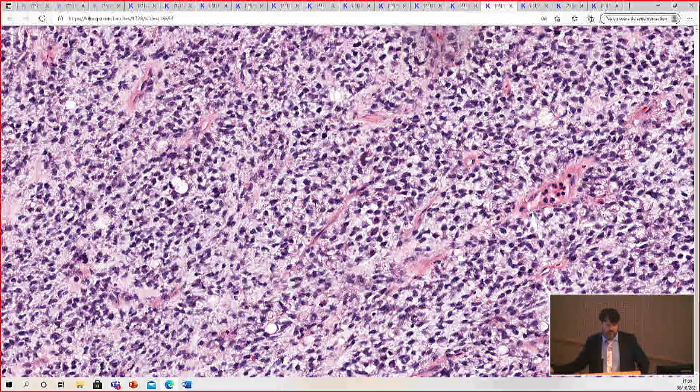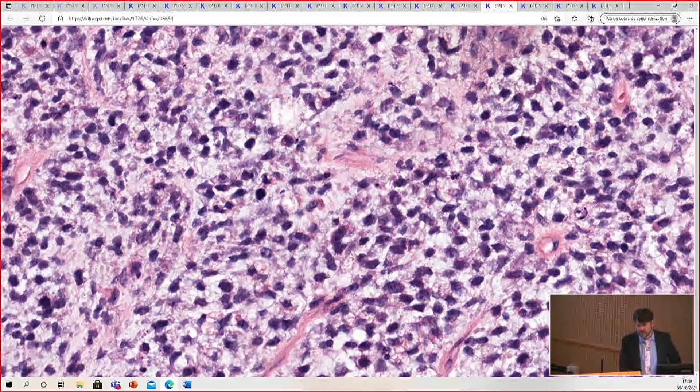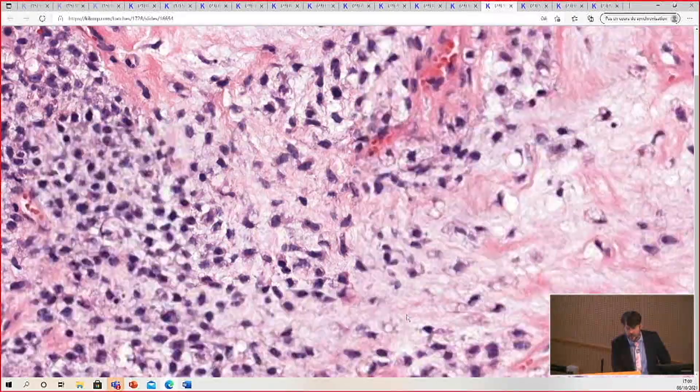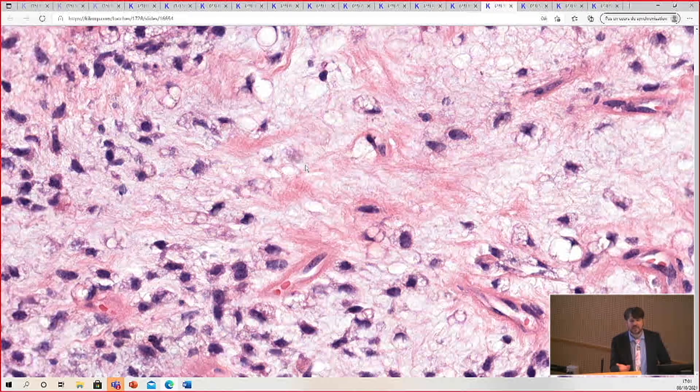It's the higher-grade version of myxoid liposarcoma. On a core biopsy, the round cell component can occasionally look like a pure round blue cell tumor, but if you get enough sample, you'll usually find myxoid change and tiny vessels in the background — and with a big enough sample, areas of obvious conventional myxoid liposarcoma. Only on a small biopsy can it mimic Ewing's or another round cell sarcoma. Also on imaging, myxoid liposarcoma has distinct radiographic characteristics, and a skilled musculoskeletal radiologist will recognize the fat and myxoid signal on MRI.